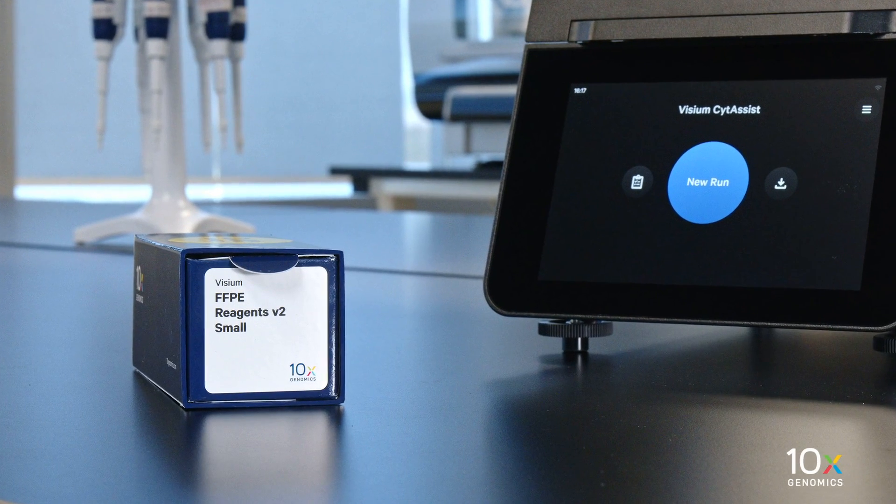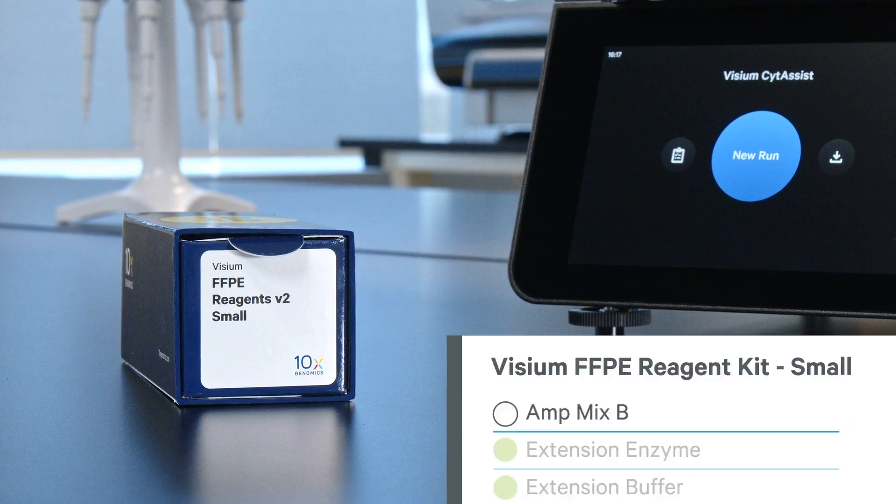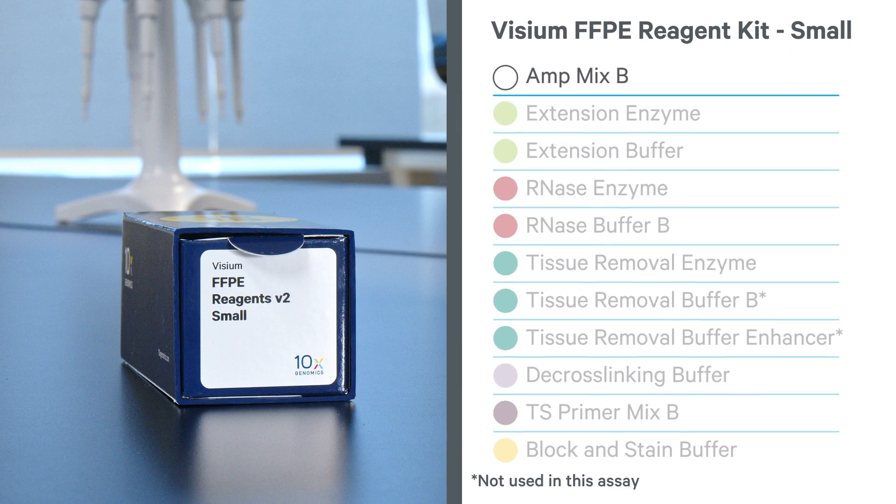The Visium FFPE Reagent Kit V2 is stored at minus 20 degrees Celsius and contains AmpMix B, Extension Enzyme, Extension Buffer, RNase Enzyme, RNase Buffer B, Tissue Removal Enzyme, Tissue Removal Buffer B, Tissue Removal Buffer Enhancer, De-Crosslinking Buffer, TS Primer Mix B, and Block and Stain Buffer.